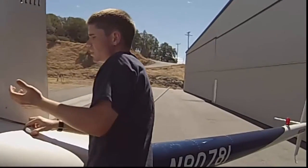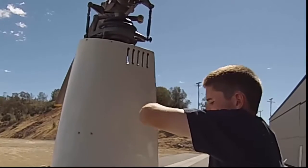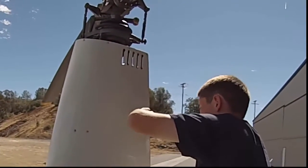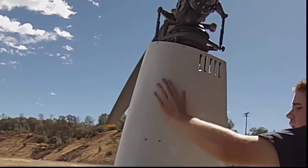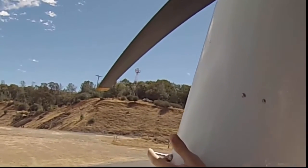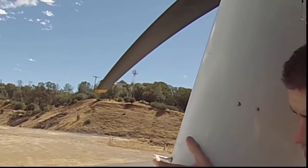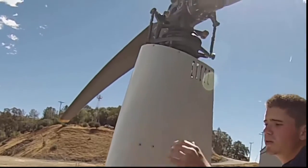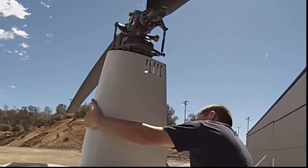Once up here, you want to check visually and physically the general condition of this cowling — make sure there are no dents or obvious problems. Check that all these screws are tight and inspect the rivets for fretting. On the pitot tube up here as you come around the front, make sure it's clear and unobstructed. If you can't reach the front from up here, you can step down and walk around to check for any bugs or blockages.